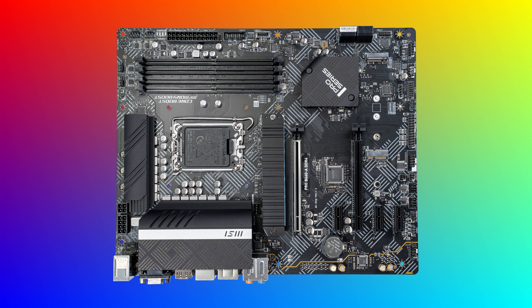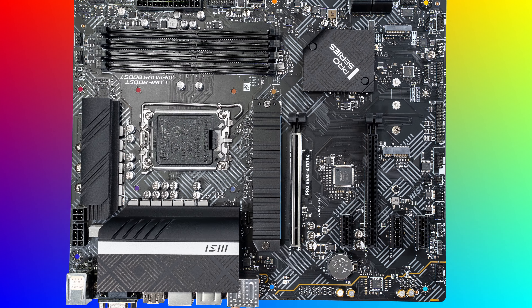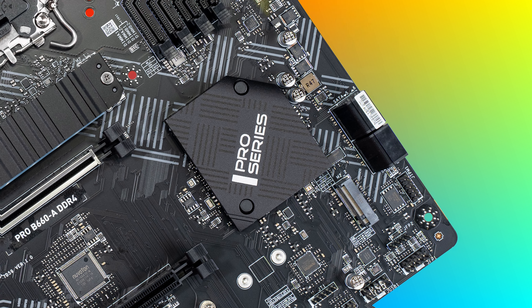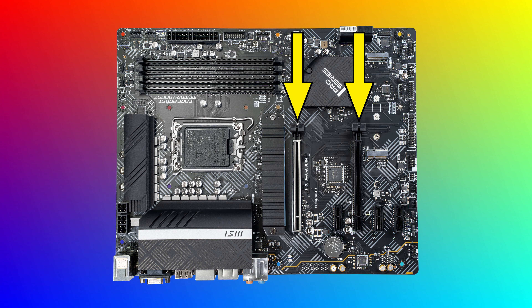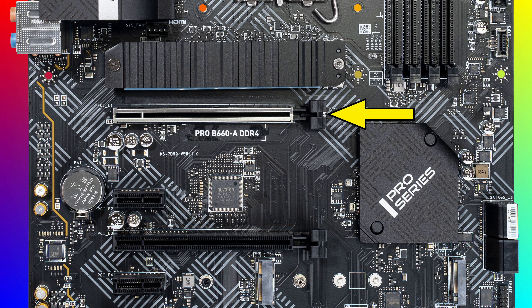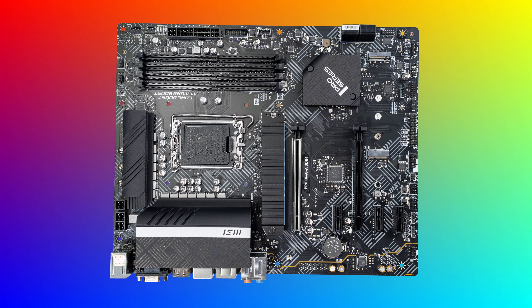There are two M.2 Gen 4 slots — one at the top and one down below. The top one comes with a nice metal heatsink, and for additional storage there are also four 6 gigabits per second SATA ports. We have two PCI Express x16 slots and three x1 slots, which is important for GPU installation. Only the top slot with the metal reinforcement has access to the full 16 PCI Express lanes. The lower slot only has four, and that's a result of the bandwidth limitations of the B660 chipset, so make sure your GPU goes into that top slot.